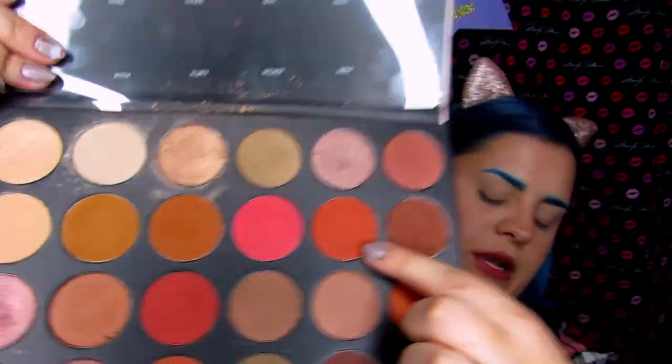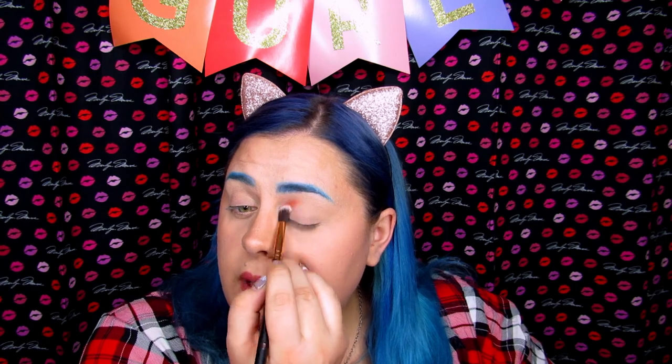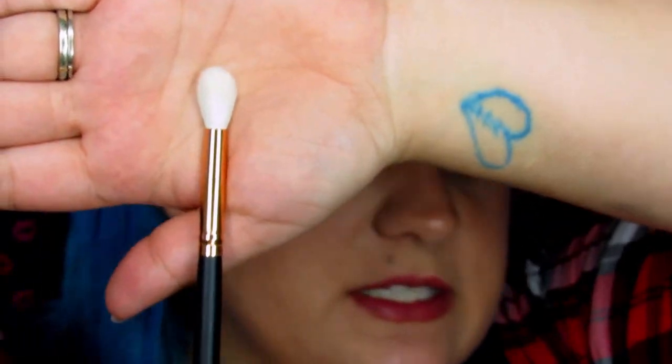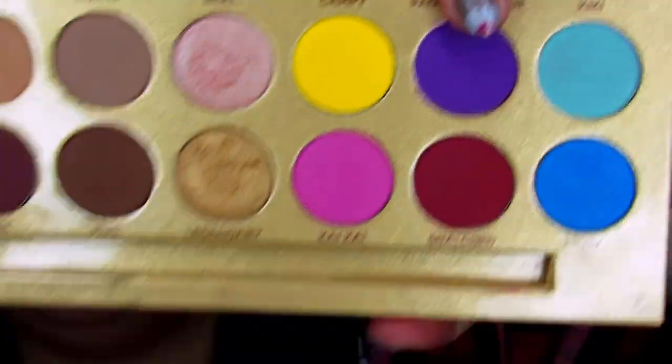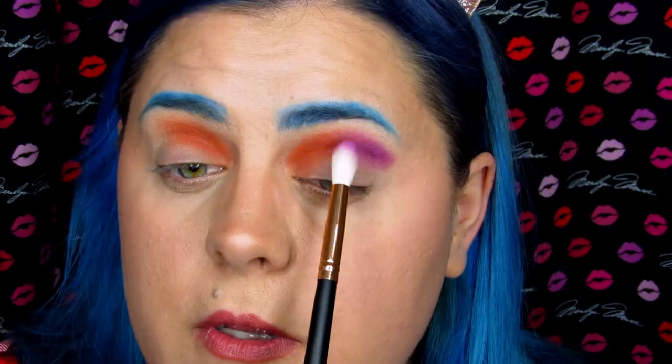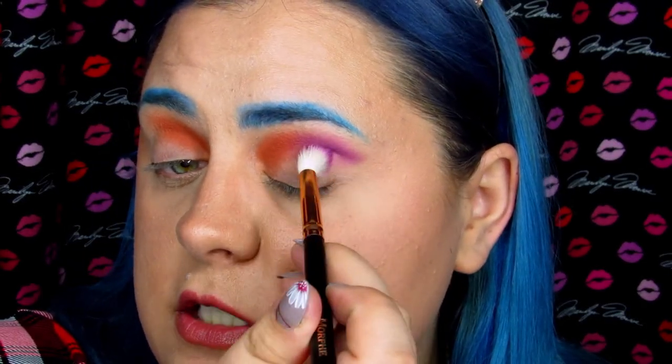Watching her live stream, she started with an orangeish shade on her inner corner. So I'm going to take my R34 by Morphe and start with Brassy, working that into the inner half of my inner corner — not going all the way, just halfway. Now I'm going in with the R37 by Morphe, a pointed blender brush, and I'm picking up Pageant Queen from the Life's a Drag palette — a really pretty purple. This is going to go into the outer corner with a butterfly shape, just building it a little higher and darker into my crease.